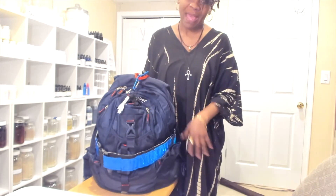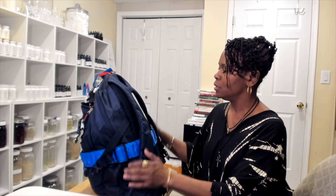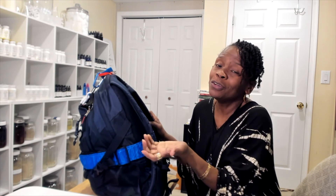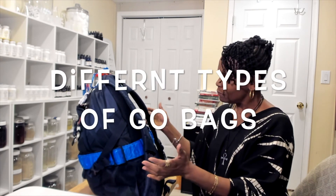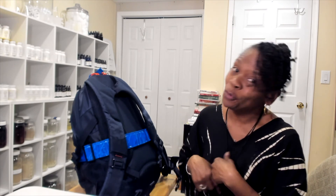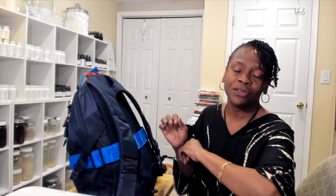Just wanted to do a quick video showing you the types of bags you have. The main purpose is to make sure you have a bag with enough room for what you need. The main things are water and food, and of course, like us herbalists, you want to make sure you have your Papa carry case to help somebody and take care of yourself. Just a quick video showing you different bags — have a good day, bye!